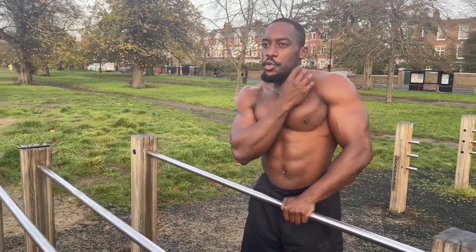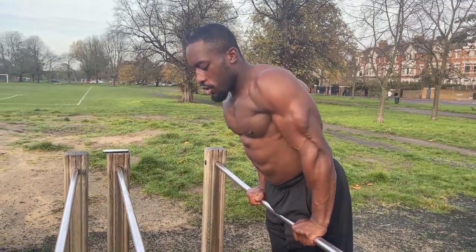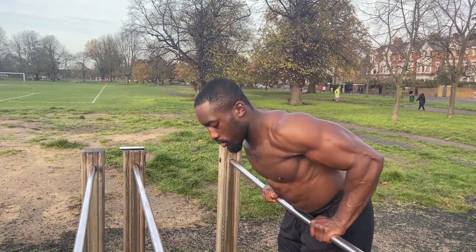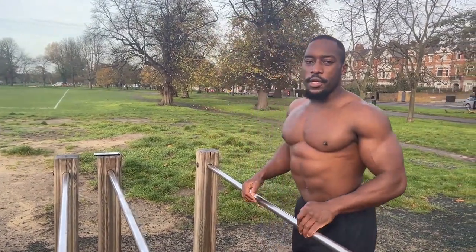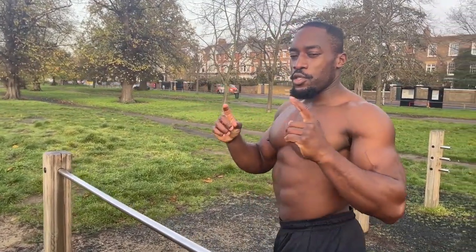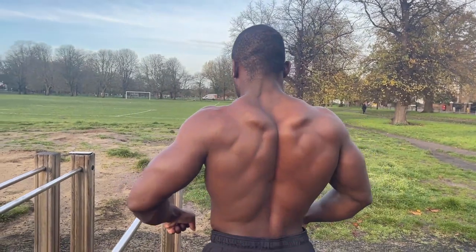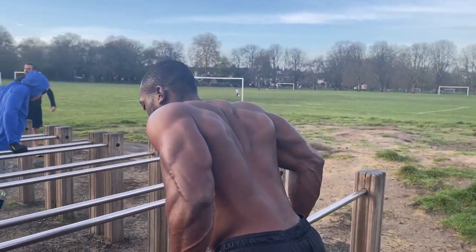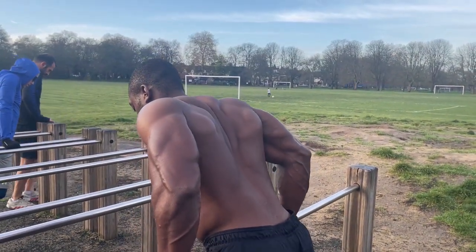The last mistake is shrugging your shoulders. As you load yourself into the straight bar dip, you don't want your shoulders close to your ears — you always want to pull your shoulders away from your ears. Also, as you're doing the straight bar dip and lowering yourself down, you want to retract your scapula, bringing your shoulder blades close together as you get lower into the dip.